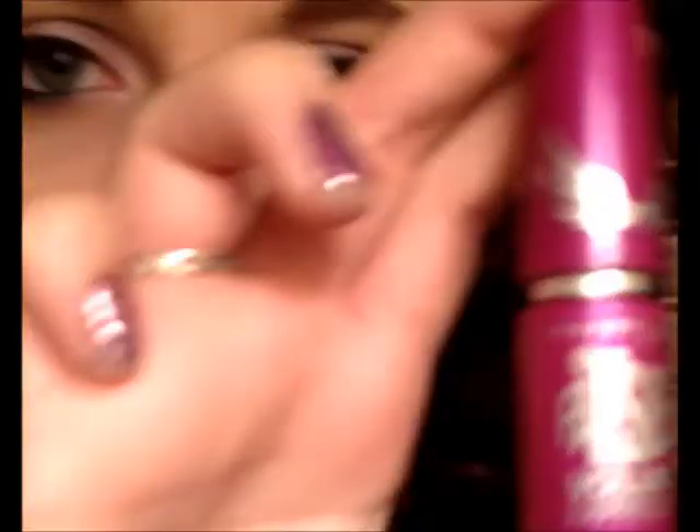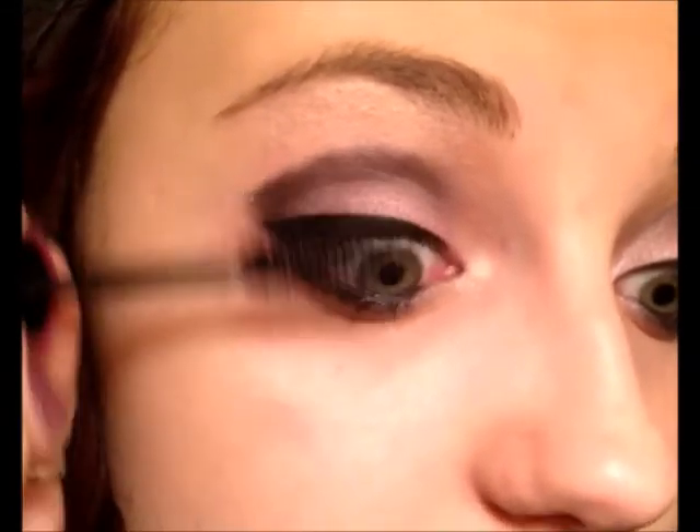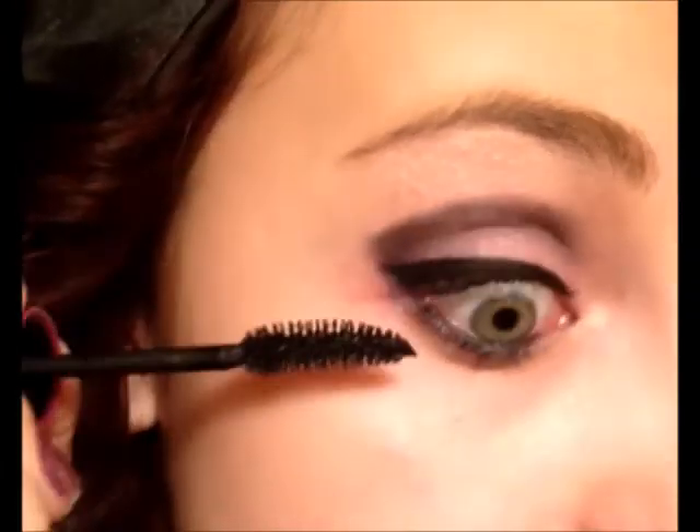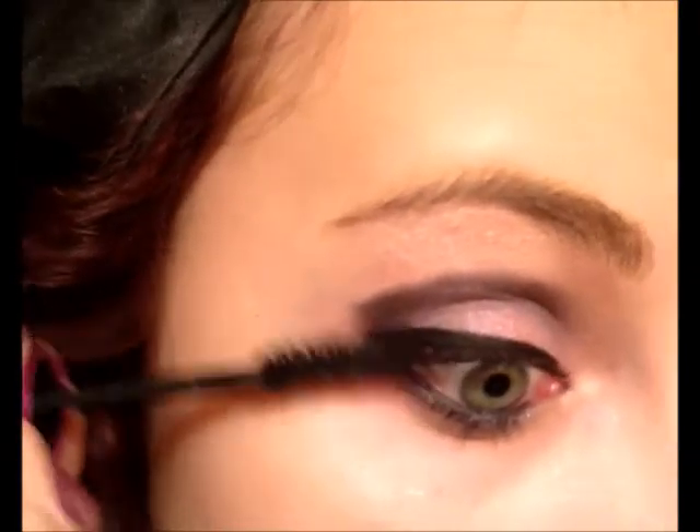Our final step is our mascara. I like to use Falsies. I actually really like this — their ad says no more false lashes needed, which is crazy because you need lashes to have those like in the commercial. But this actually adds little filaments on the eyelashes to make them look longer. Obviously it comes right off when you wash your makeup off, but it does add volume and a little bit of thickness. Just wiggle it on — best thing is not to just glob it on. I like to wiggle it back and forth a little bit when I put it on, just to make sure I don't get it too clumpy.